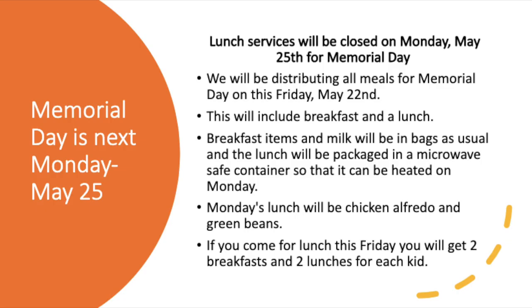Just so you know, next Monday is Memorial Day. Lunch services will be closed on Memorial Day, May 25th. We'll be distributing all meals for Memorial Day this Friday, May 22nd. This will include breakfast and lunch. Breakfast items and milk will be in bags as usual, and the lunch will be packaged in a microwave-safe container so it can be heated on Monday. Monday's lunch will be chicken alfredo and green beans. If you come for lunch this Friday, you'll get two breakfasts and two lunches for each kid.